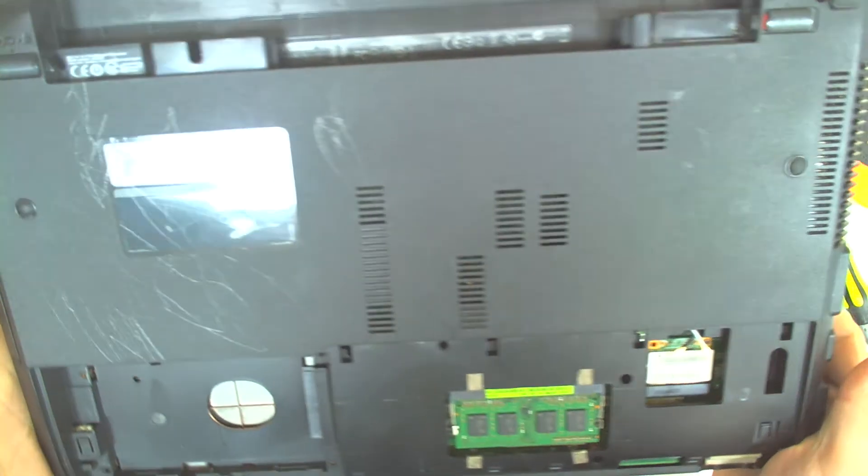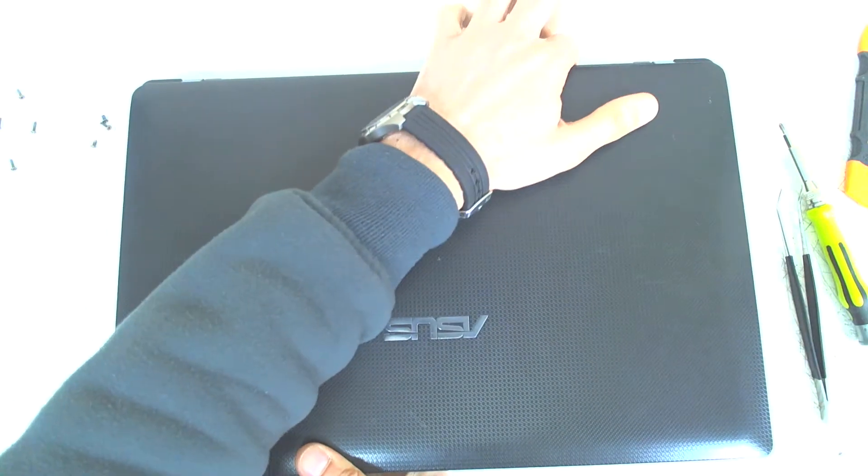Now that we've removed all the screws, we'll turn the laptop over.